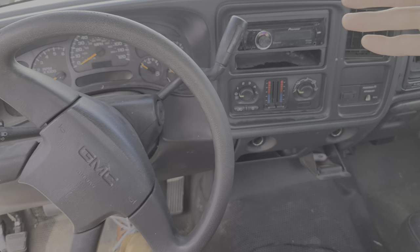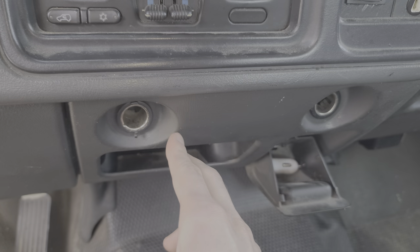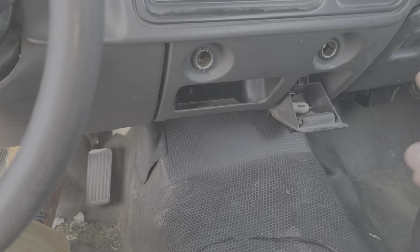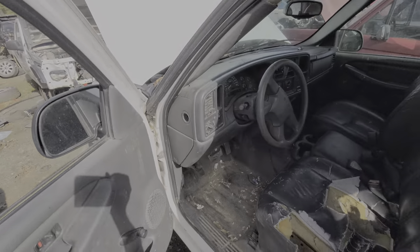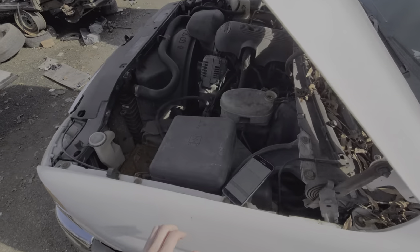What's going on guys, I've got here a 2004 GMC Sierra 1500, and I'm using this truck to point out the location of the two fuses for your cigarette lighter and your auxiliary power. We're going to move under the hood, where we will find both of those fuses.